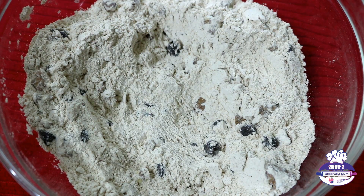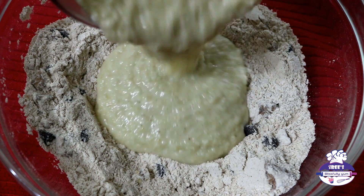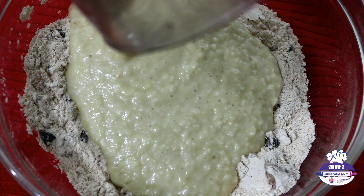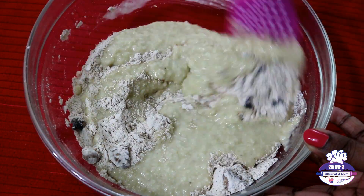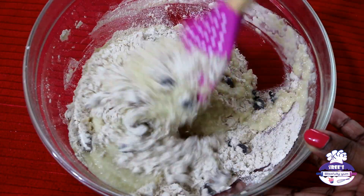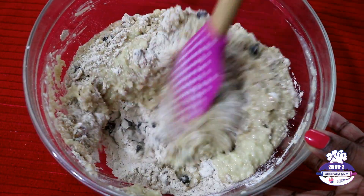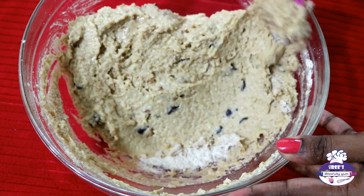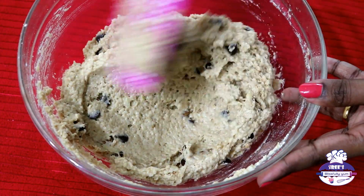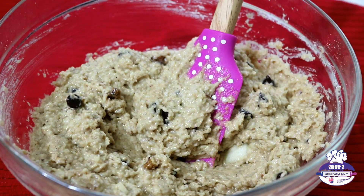Now add the wet mixture to the flour and fold it well using a spatula. The mixture will look lumpy since it's whole wheat — the batter won't be smooth, but don't worry. Just be careful not to over-mix, as that can make the cake turn out tough.